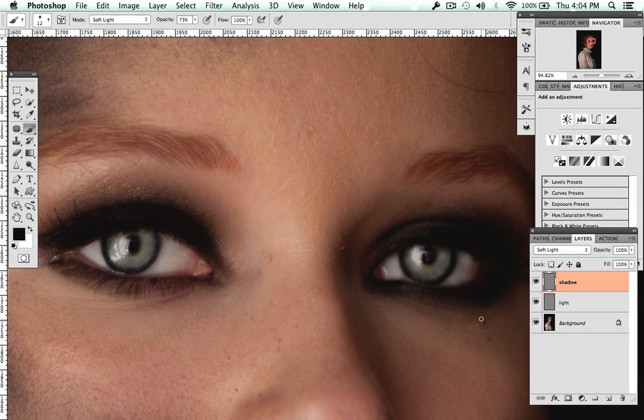Obviously that is really intense. Here are a couple more tricks: go back on the light layer and I like to line the bottom waterline — that can make the eye appear larger.